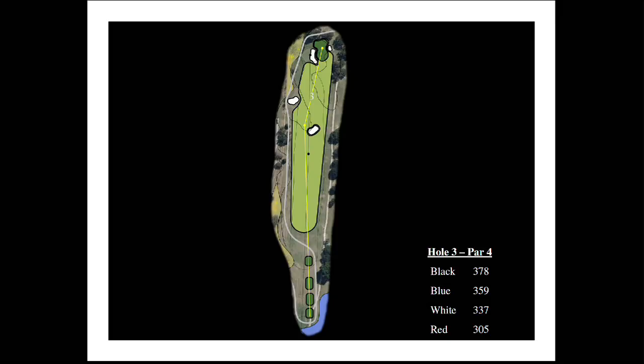The third hole plays in the same corridor as current number four and should be a much stronger hole than four is now. While the hole is only 378 yards from the back tee, there are several new strategic elements that will make this hole more memorable. There is a bunker in the middle of the fairway about 260 yards from the back tee, giving the golfer an option of going down the right-hand side with a short iron into the green, or laying up short of the bunker with a utility club or three wood.